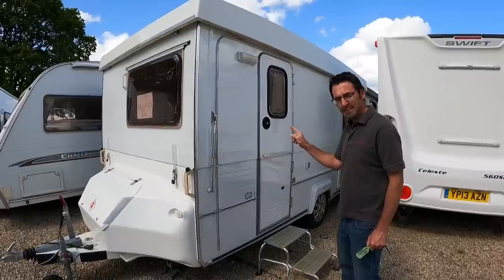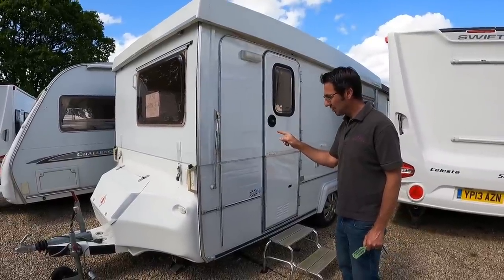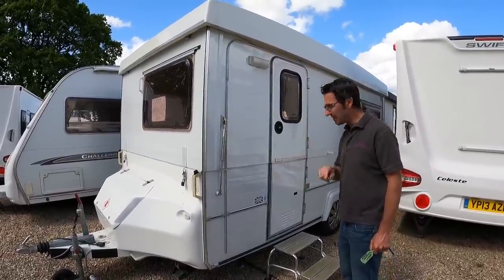Is it a caravan? Is it a trailer tent? Or is it a trailer? Let's find out.